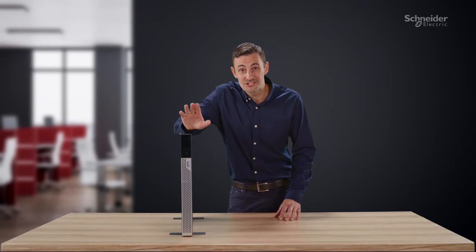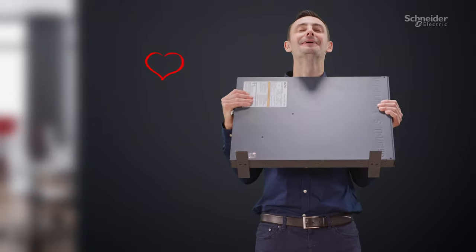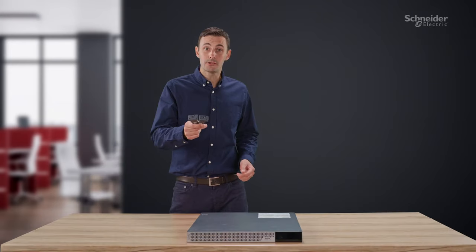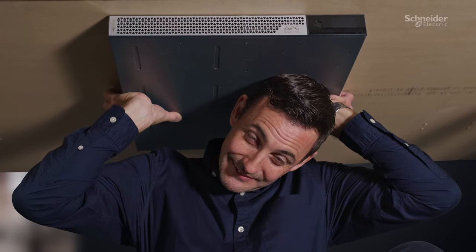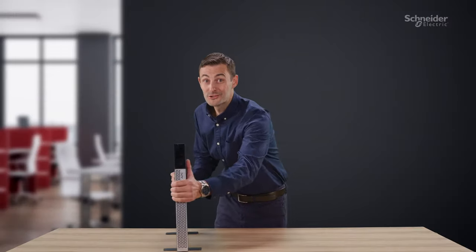And you can have peace of mind for up to seven years. And you don't need muscles for lithium-ion. And with all the included brackets, you can mount it in a rack. And if you want, you can mount it under a table. No rack, no problem — just mount it on the wall. Grab yours while you can.